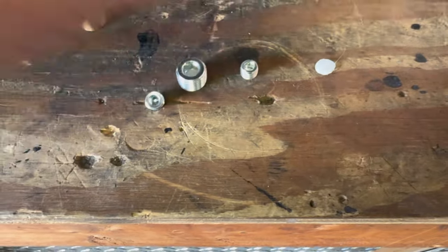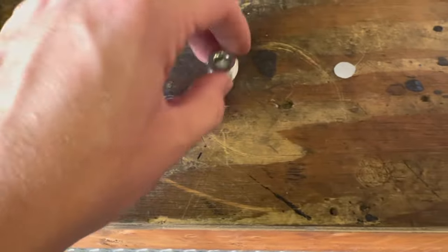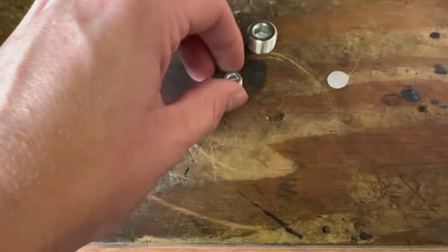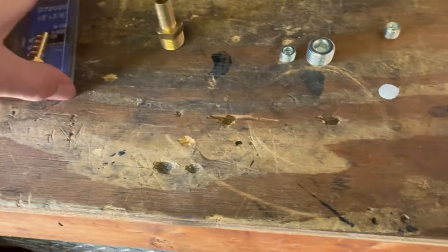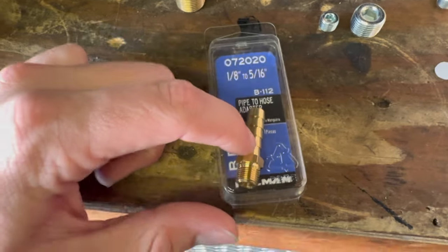Disconnect all your stock PCV lines and your MAP sensor. You want to disconnect your brake booster line — it's on the back of the manifold, so when you take off the manifold, don't snap or break that. Then there's the EVAP line, whatever it is — it connects right here, and you just want to get rid of all of that.